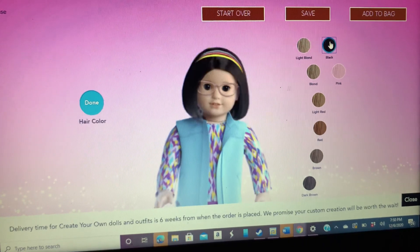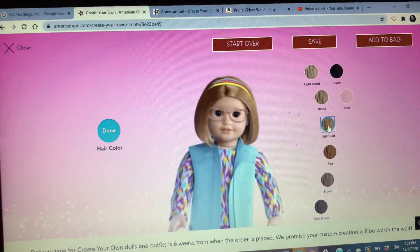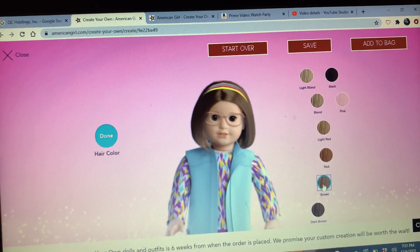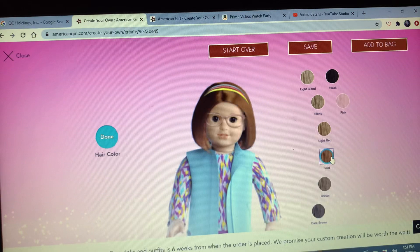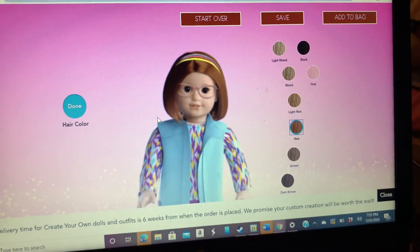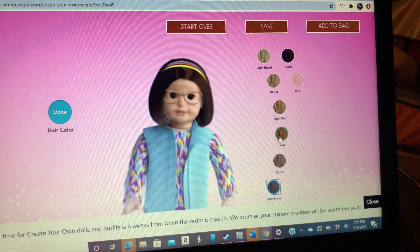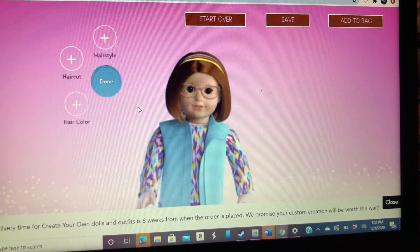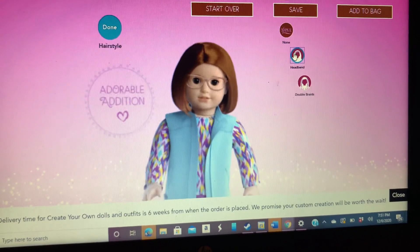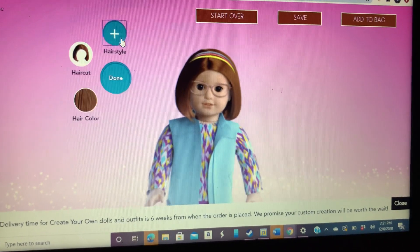Blonde, black, blonde, pink — that's cute — light red, red, brown, and dark brown. I'm going to pick red because I have a little red in my hair. So I'm going to do light — no, this is red. Yeah, I think that's good. Unless I'm pretty sure it's brownish, I might be a little red. That's okay, I'm just going to pick red. Here are the hairstyles, but I'm not doing a hairstyle. Haircut's done.